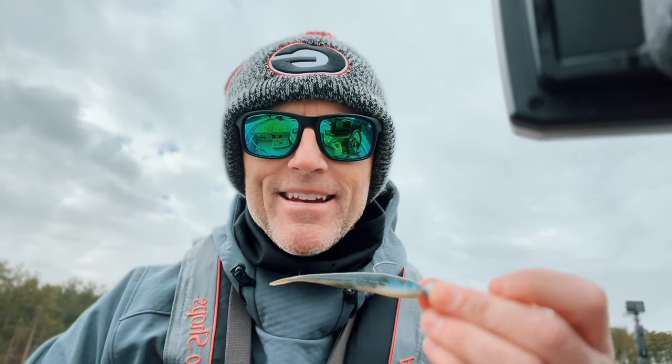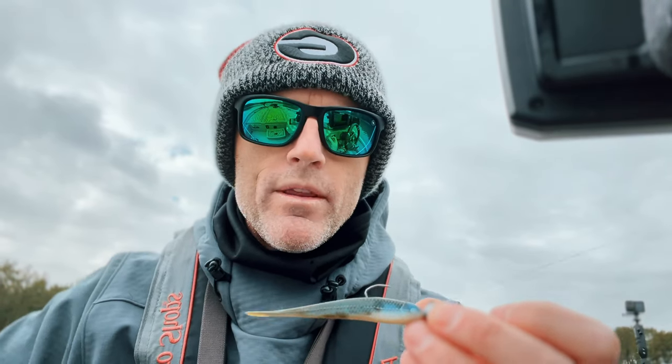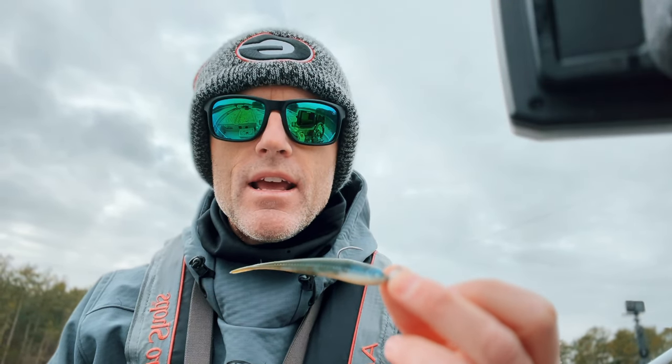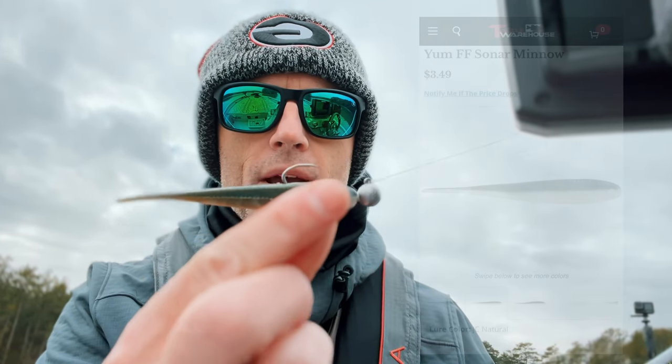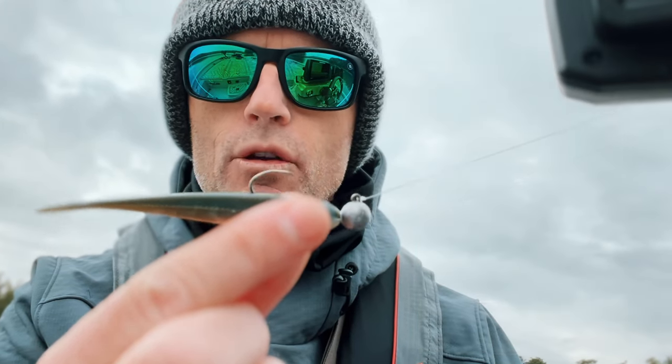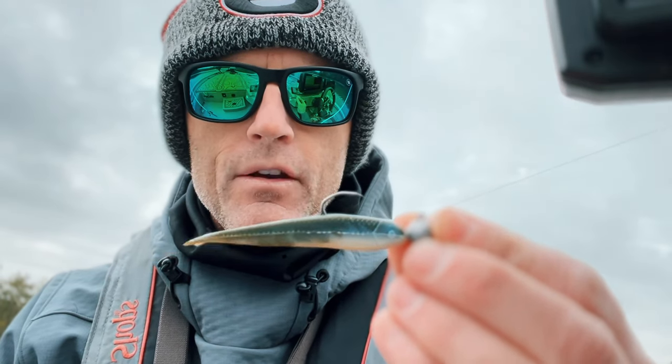The second bait that I've found extremely effective for catching suspended fish is going to be the Jason Christie bait. Jason Christie, as you guys know, won the Bassmaster Classic in 2022 at Lake Hartwell. In the mornings he would go to the ditches and throw this forward facing sonar minnow — this is made by Yum. It's a great bait that's super finesse-y. You can work it a bunch of different ways: jig it up and down, reel it really slow, or pop it off the bottom. For today we're talking about suspended fish, and this works awesome for suspended fish.